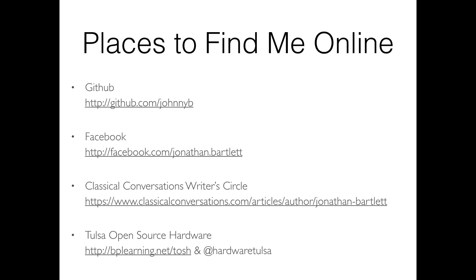Here's what we're doing today. Our goal is to learn the basics of electricity — if you don't know anything about wiring, that's where we start. We'll learn how to read a schematic, how to wire a breadboard, learn a couple of basic circuits that will get you a long way, and then how to combine those into a microcontroller system we can program from our computer.